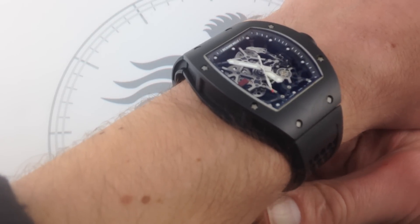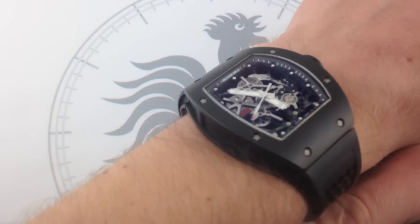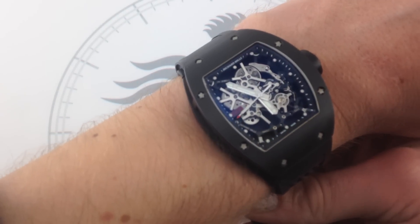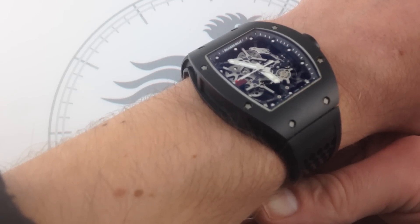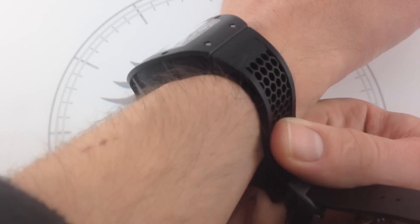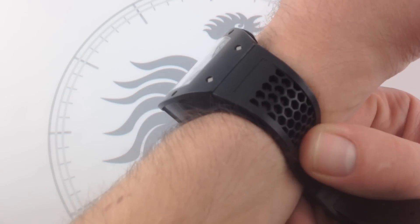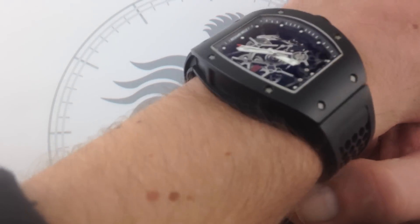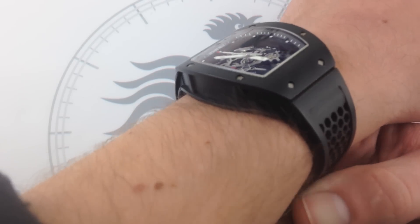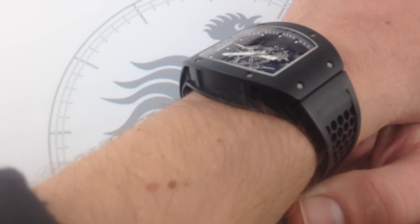On my wrist, this watch — incredibly lightweight — is also cambered, and it bends over my six and a third inch wrist, that's 16 centimeters for those using the metric system. It kind of meets me halfway in as much as it curves to meet the curvature of my wrist. But because this advanced natural rubber vulcanized strap is also honeycomb cut out, it's more supple than your average Richard Mille strap, so you can bend it to a small wrist and it'll conform more easily. Incredible supple.